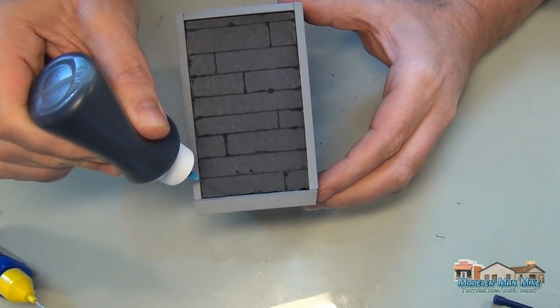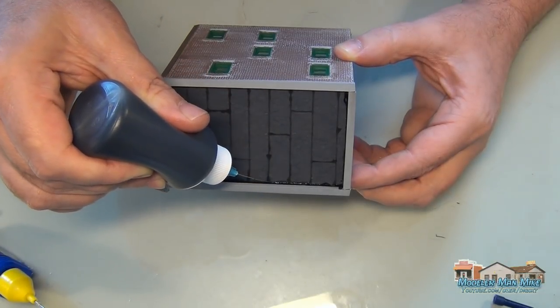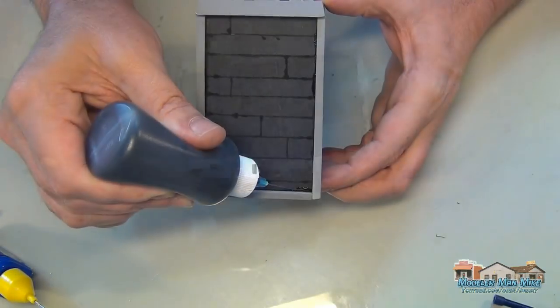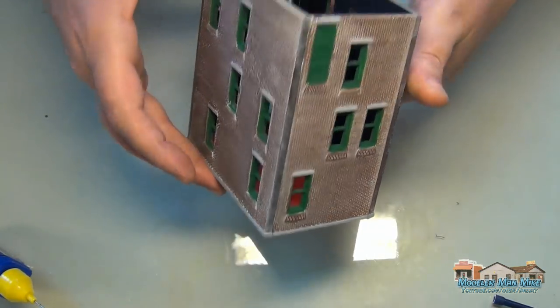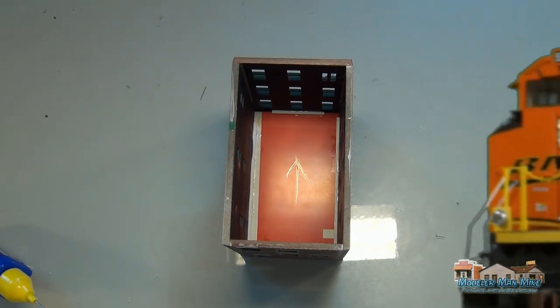Once I do that, I get my glue applicator with full paint and just run a bead of glue around the edge. That works out nice.